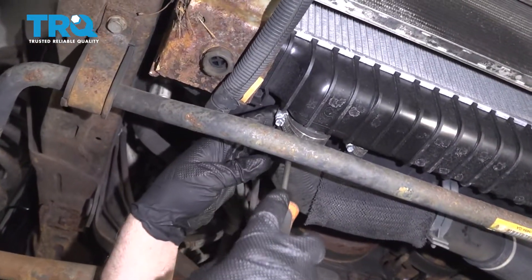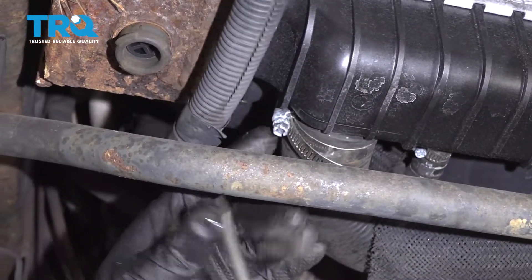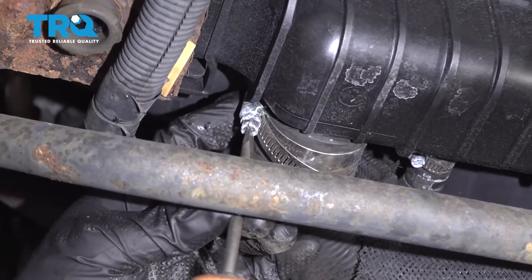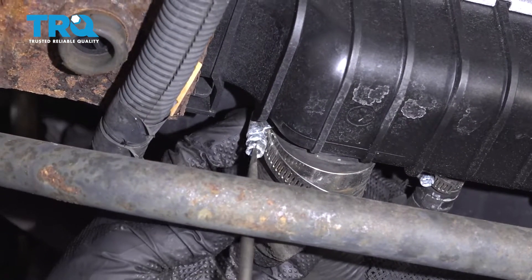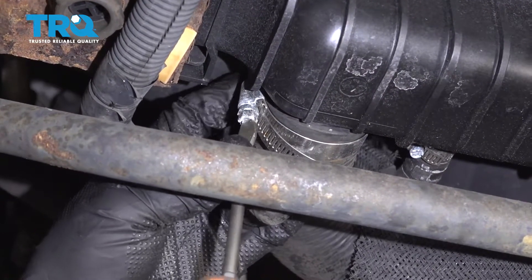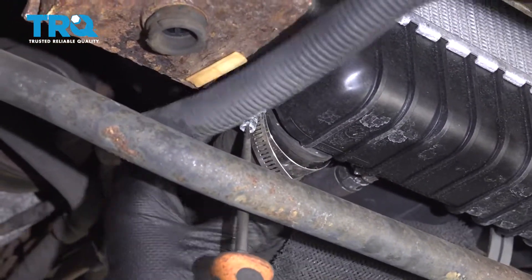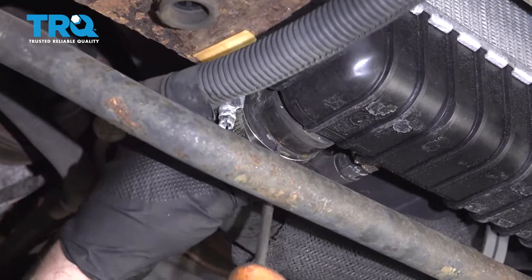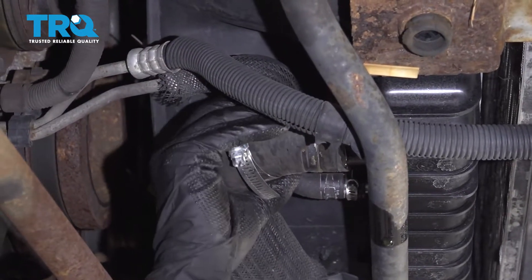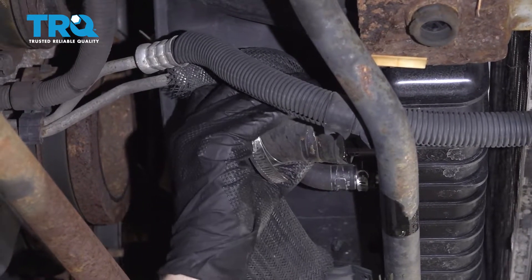Now take this hose off right here. You may have a clamp — you might need to use a hose clamp remover tool or hose clamp pliers. This one has a worm clamp so I'm using a straight blade screwdriver. Loosen it up and move the bucket underneath before you pull it off — you're going to have a good amount of fluid coming out.